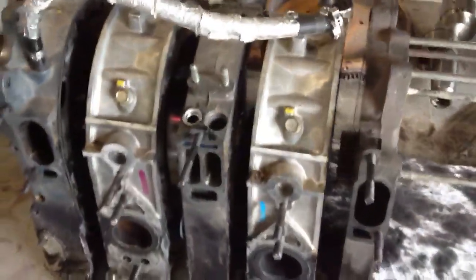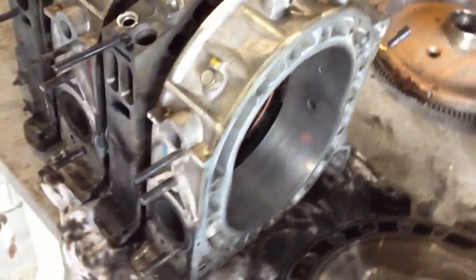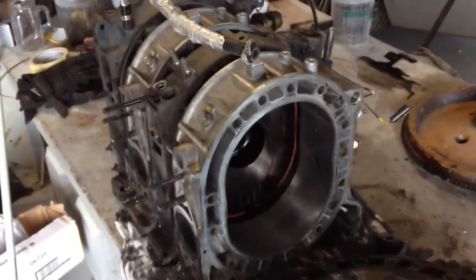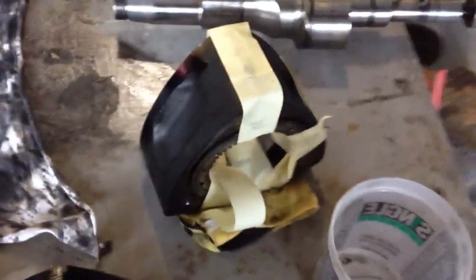Alright guys, this is part two on the rotary rebuild on my RX7 — there's the 13B all taken apart. The front housing here was where I was losing compression. Of course there's no cams, pistons, rods, or valves in this box — just kidding, none of that stuff is on a rotary. All you have is the eccentric shaft, rear rotor, and front rotor — that's basically it, all that goes in there.